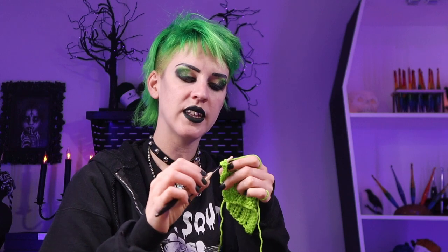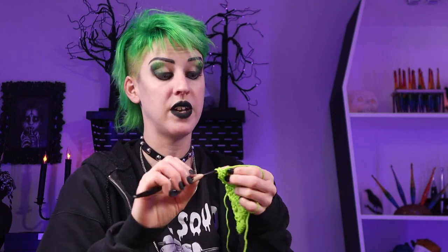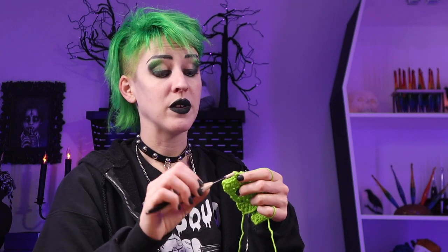I had to go to Joann's and check out their fabric because I'd definitely heard that at least the Witching Hour line was in. They had a lot more than I was expecting, so I'm getting really excited about their fabric line this year.